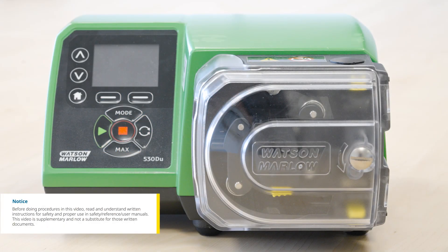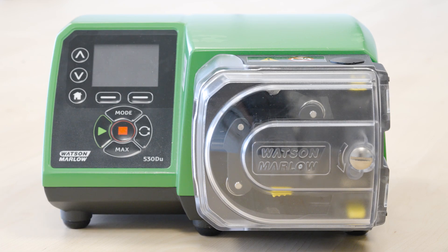In this video we are going to show you how to calibrate an analogue signal on the Watson Marlow 530 peristaltic pump. During this process the pump may run — ensure that it is safe to do so.